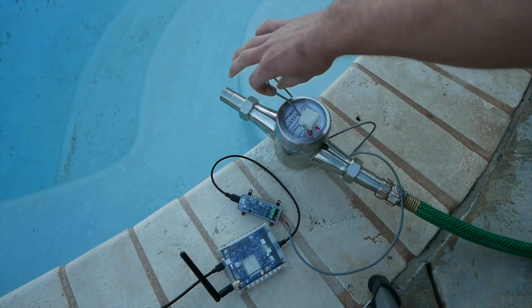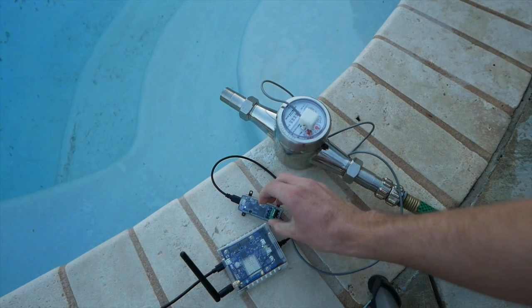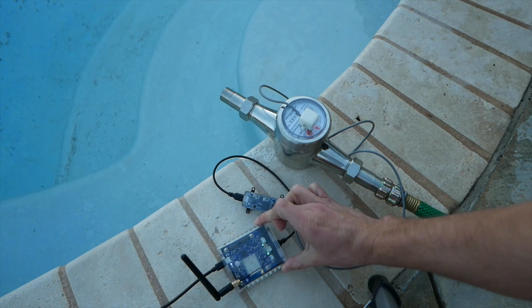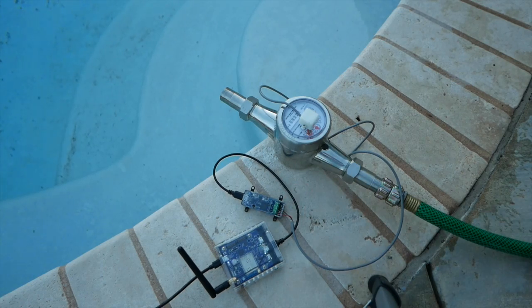You'll be using a PWM sensor adapter to count the pulses or ticks from the flow meter. The PWM sensor adapter connects to your sensor hub, which connects to Valarm Tools Cloud via GSM, Wi-Fi, or Ethernet.